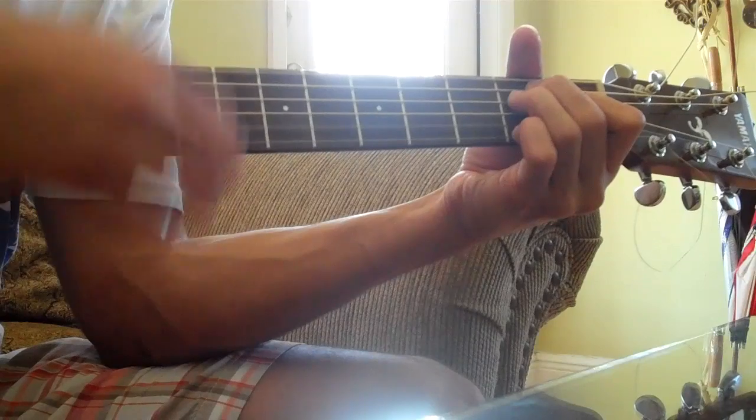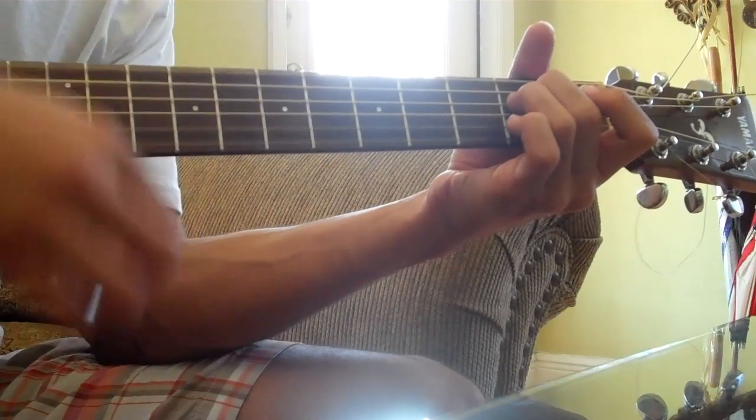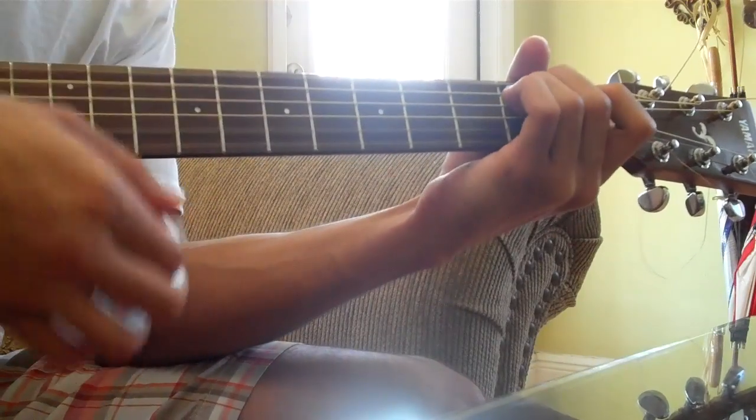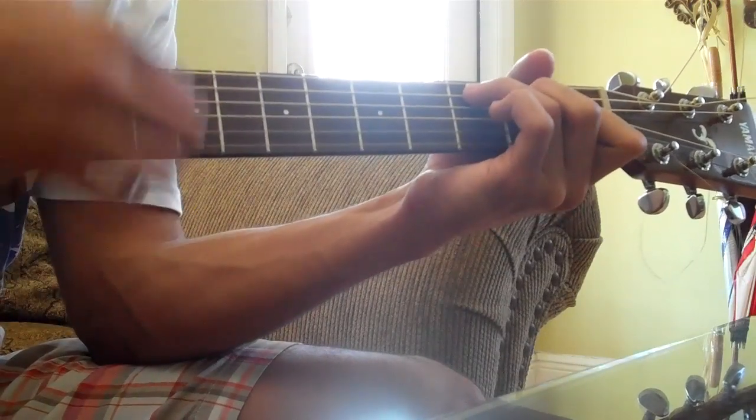I'm gonna go straight to the next part, which is the verse. The chords are: E minor, D sus 2, C, E minor, D sus 2. So it goes...